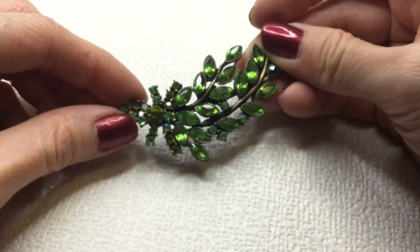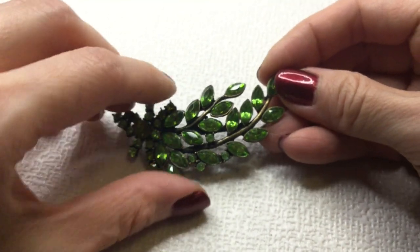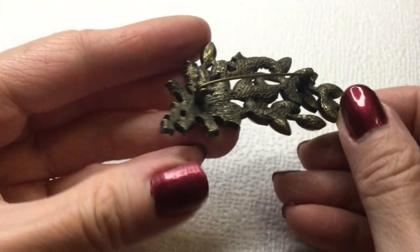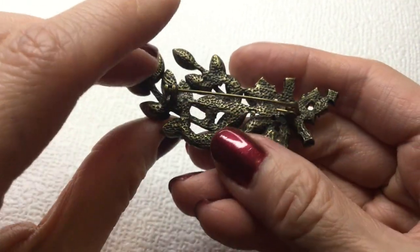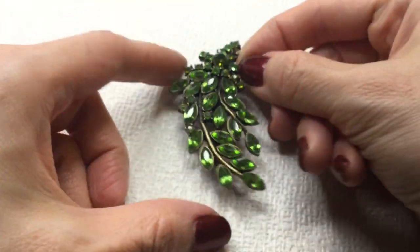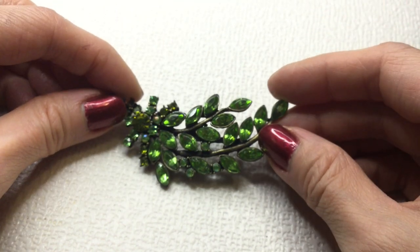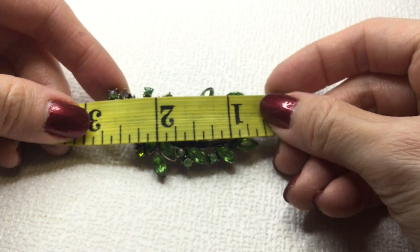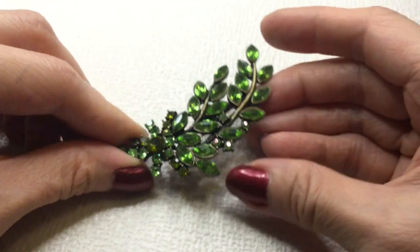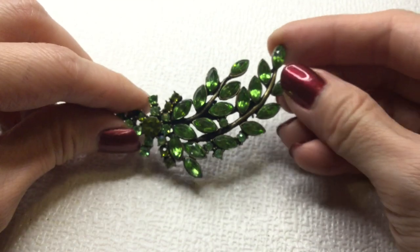Next we have here a green brooch — very pretty rhinestones. The back is brass. No mark. Very pretty — love the color on this. This one measures in at three inches. If anybody's interested in this, this one will be four dollars.